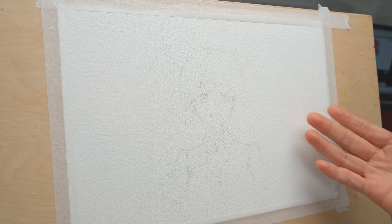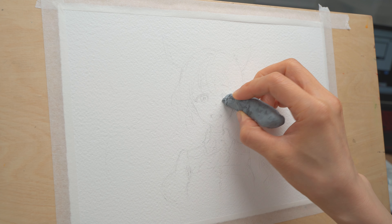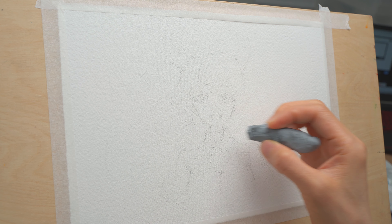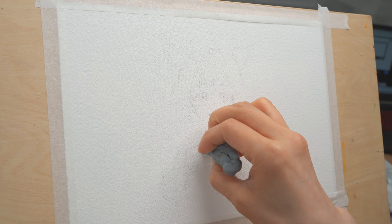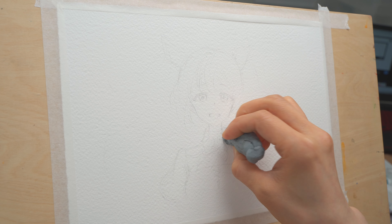Here I have sketched her on a piece of watercolor paper and taped it onto my easel. The pencil lines around her eyes are a little bit too dark — I don't want it to muddy up my watercolor paint later, so I'm picking it up with my eraser. I usually make it pretty faint; as long as I can see where the shapes are, I will erase most of it.